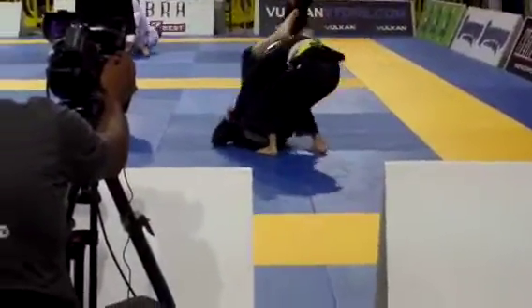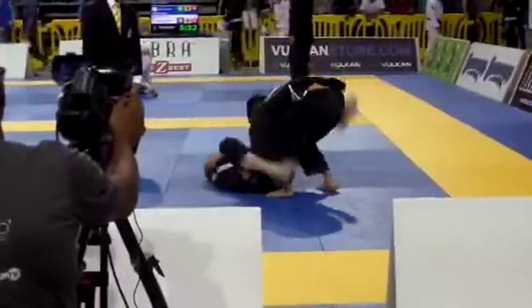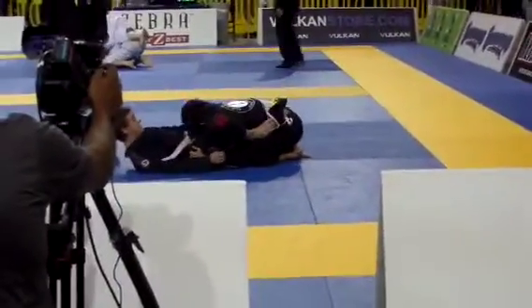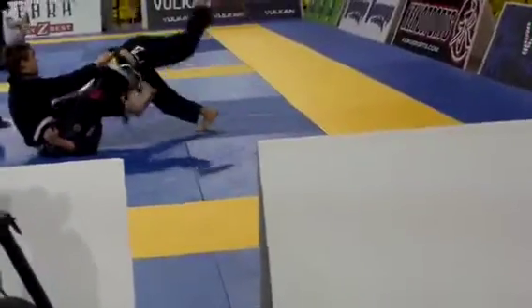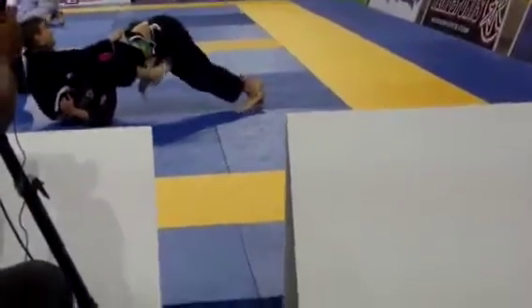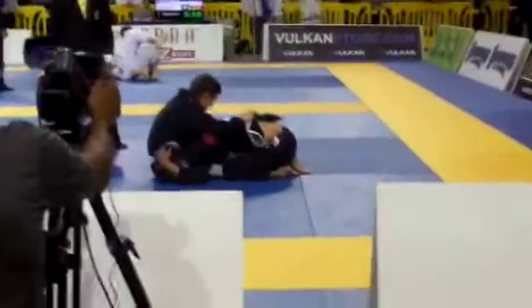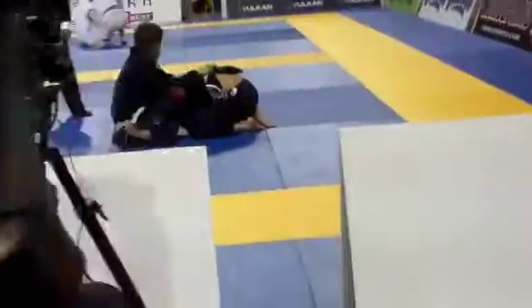Watch the triangle George — get out. No closed guard, pick him up. Keep the underhook. Let's pass George. Watch it. Let's step over — step over George, step over. Get stuff down.